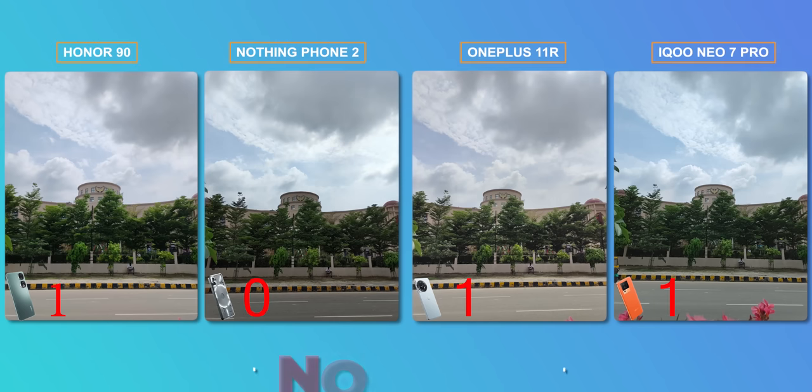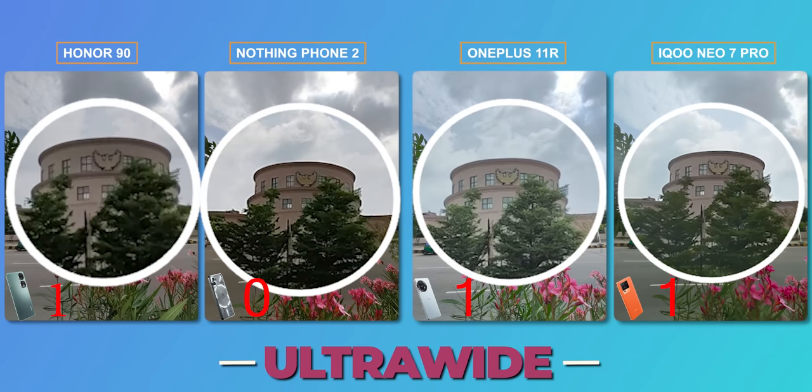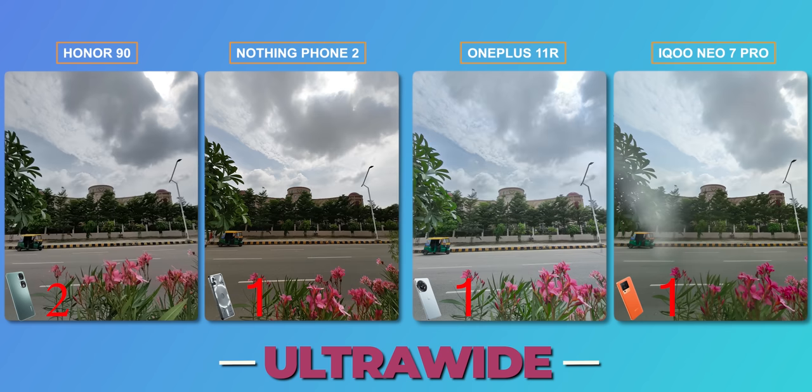Let's test the ultrawide camera. Note that OnePlus and iQoo have only an 8MP ultrawide, while Honor has a 50MP and Nothing has a 12MP ultrawide. Clearly, the details and color accuracy are very good in Honor. Since both Honor and Nothing phones perform well here, I give one point each to Honor and Nothing for ultrawide.